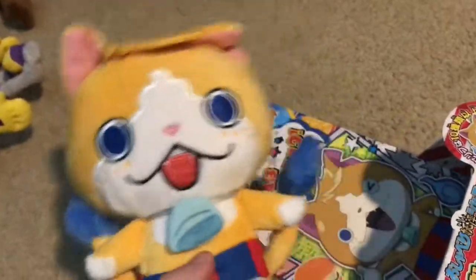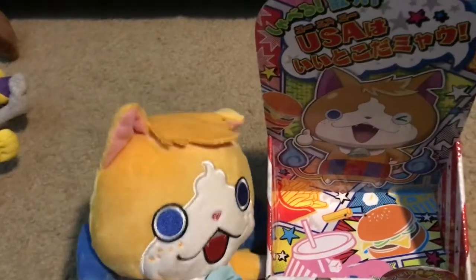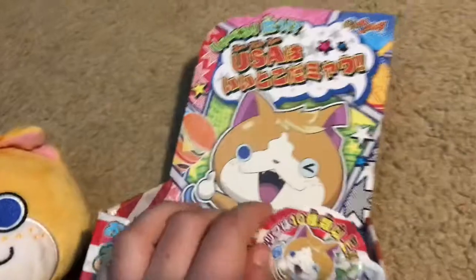If you don't know who Tominyan is, he is one of the main yokai from Yokai Watch 3, which has only been released in Japan as far as I know. His ability is he makes you super American — like, loves McDonald's, sings country songs and whatnot.